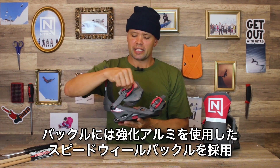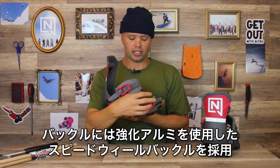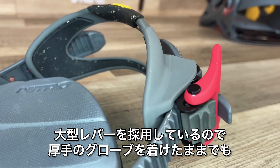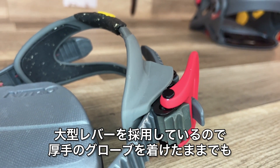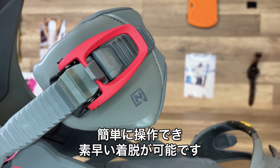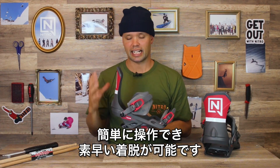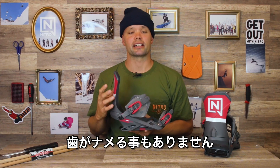It has our forged aluminum speed wheel buckles — these big beautiful buckles right here on the ankle strap and the toe strap. Super easy to get on and off with big levers, whether you have pipe gloves or huge minus-40 mittens on. You're going to get leverage to lock it down to the perfect tightness every single time with no slippage.